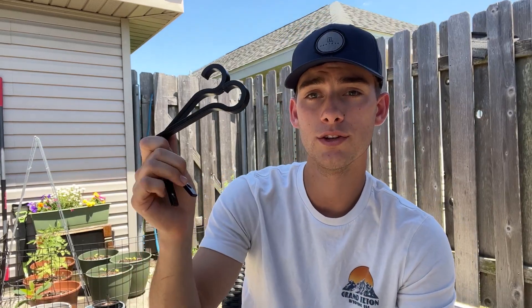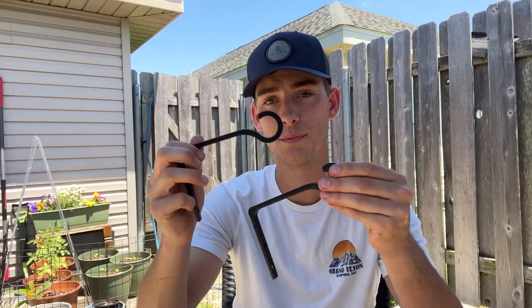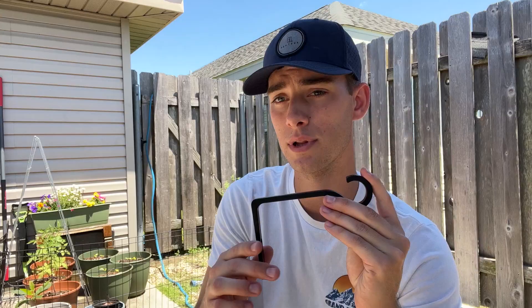Hey everybody, I wanted to come on here and do two pros and two cons on these little planter pot hangers — whatever you want to call them. They're multi-purpose, you can use them for so many different things, but most commonly for me, I'm going to be using them to hang pots, like planter pots and stuff.